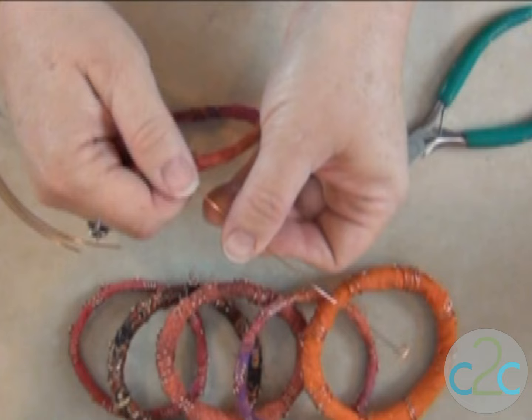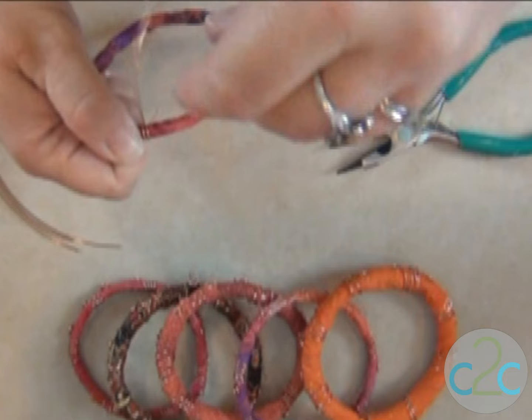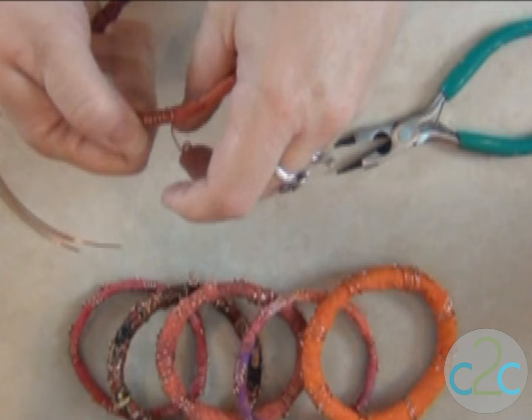Now you're going to take one of your spirals and you're going to hold it down onto the bracelet, right out on the edge. And then you're going to wrap it around as many times as you like — you can stretch it out or keep it compact. You'll notice that I have some loose threads here from the edge of the fabric. I just really like the way that looks, but you don't have to have yours that way.